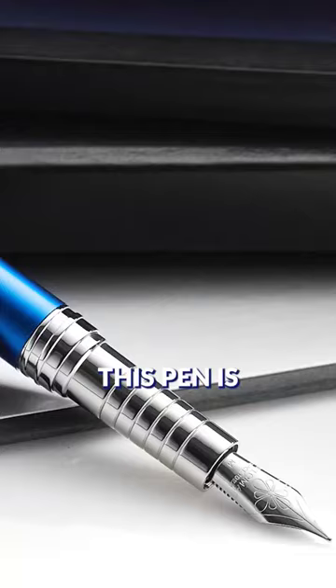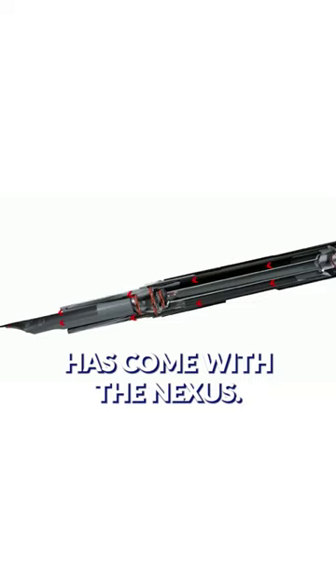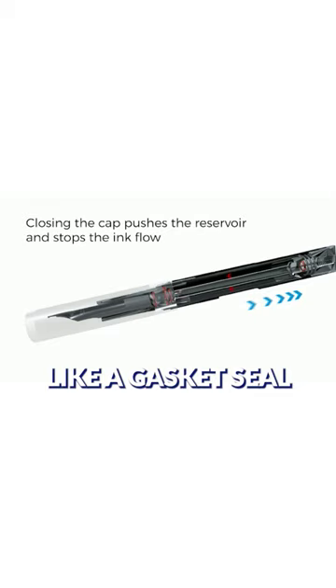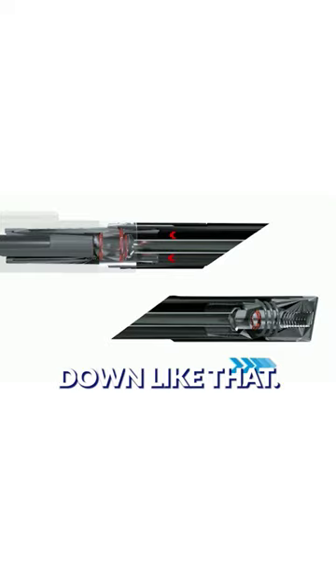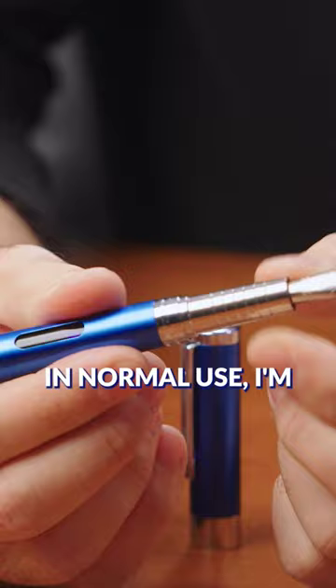This pen is designed from the get-go to be an eyedropper filler. That's where the innovation has come with the Nexus. There's a rod that's fixed, that goes inside and has a seal — like a gasket seal — that seals right at the back of the grip, and it locks when it's pressed down like that. But that doesn't make any sense to do that with my fingers in normal use; I'm just showing you how it works.